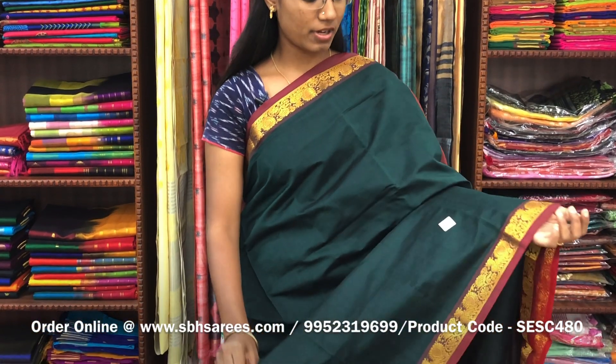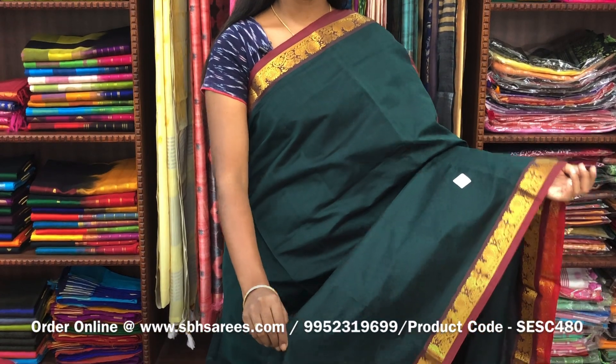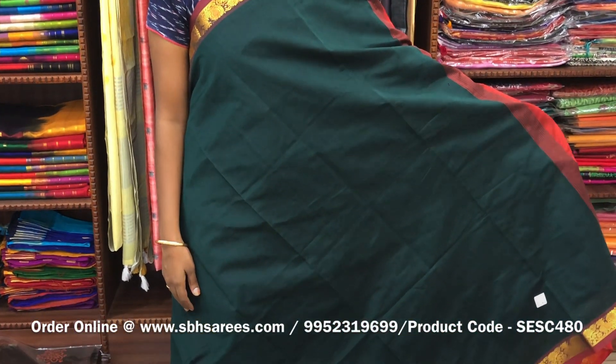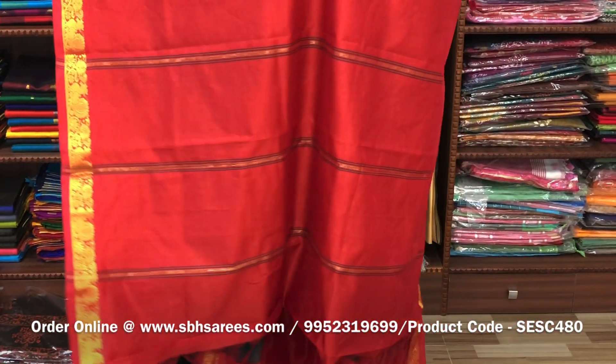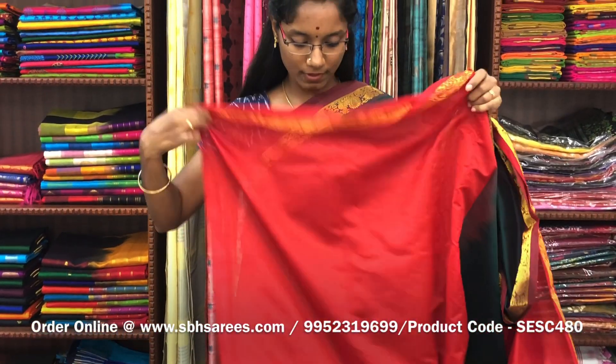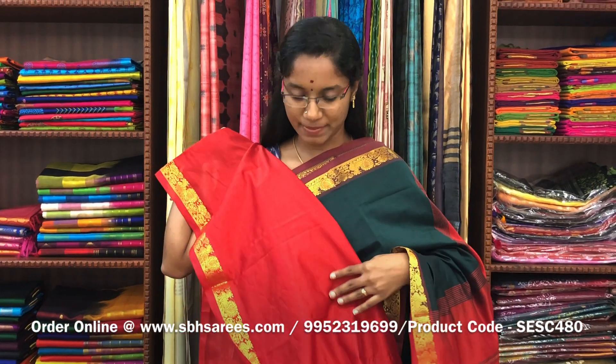We have much more color combinations uploaded on our website at www.sbhsarees.com. There is semi silk cotton saris with bottle green and red combination. In this, we have a small sarika border on both sides of the saree. The entire body is spread in bottle green color with a lined pallu in red color and a plain red blouse. The price of the saree is 1300 and the product code is SESC480.